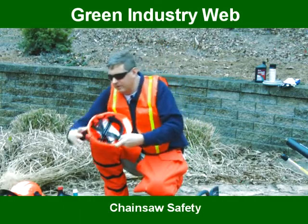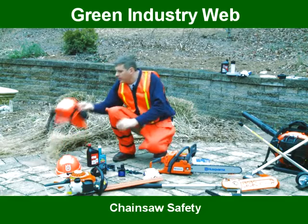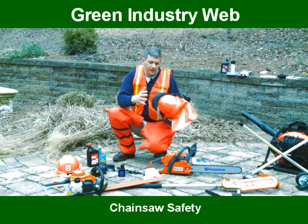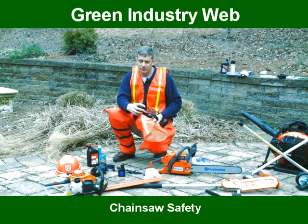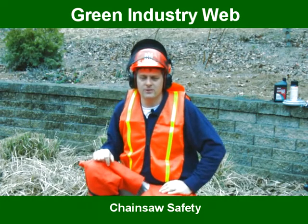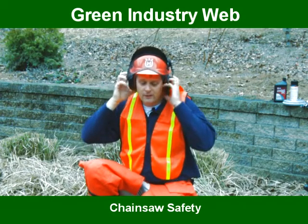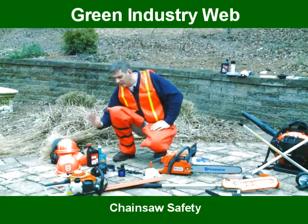The other option that's very nice, and I use myself, is this method. It's a combination system where you have an ANSI OSHA approved helmet, you have ear protection built in, and you have a safety visor in front of it. So when this is put on, you can put your ear muffs down, you're sealed up or down when needed, and you have everything you need right there. Those are your two choices in helmets.